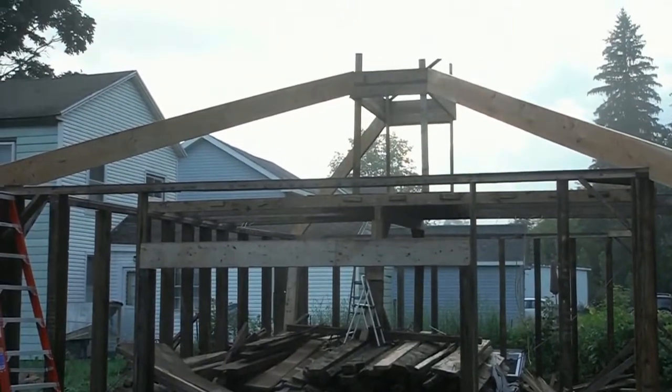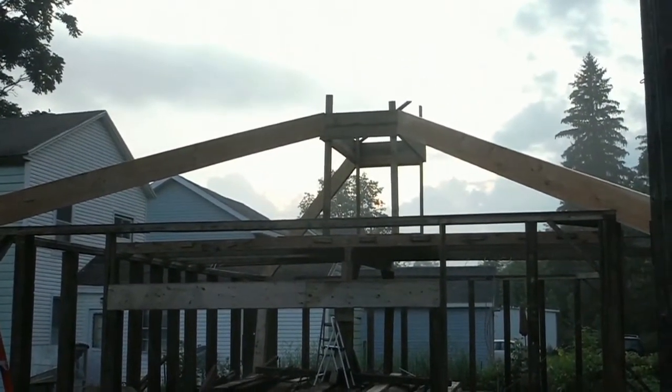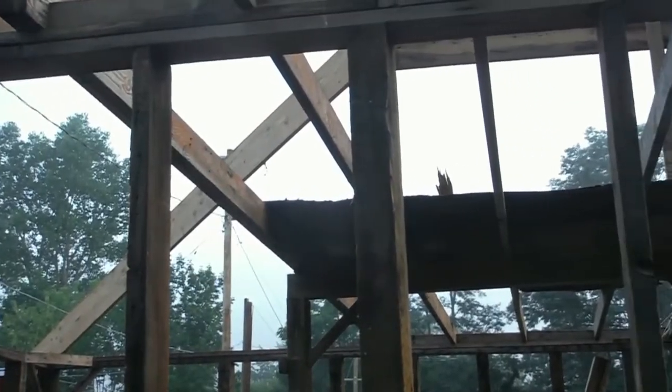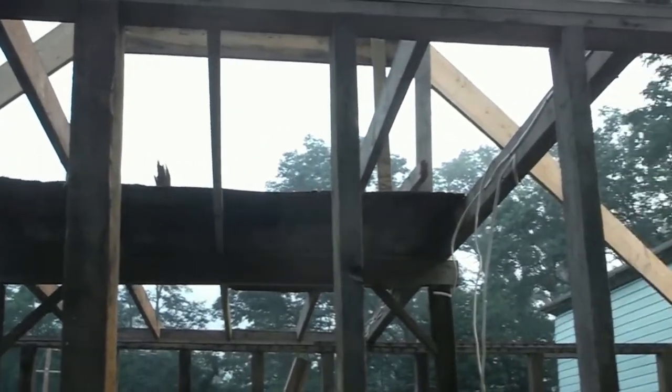I built this platform that I could stand on while adjoining the hip rafters to the widow's peak. It just makes the process a whole lot easier. I built it out of scraps and I can just remove it once I'm done.